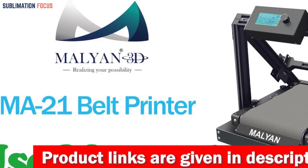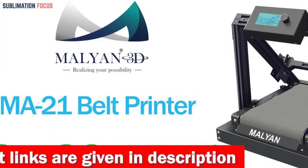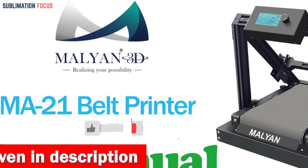The Malian MA21FDM Belt 3D Printer is a top-of-the-line option for cosplay enthusiasts who demand the best in creating high-quality, intricate cosplay props and costumes.